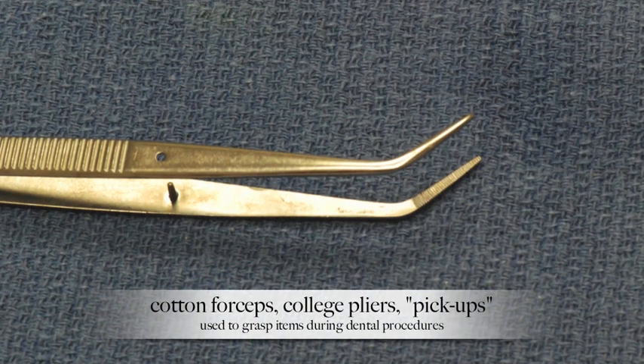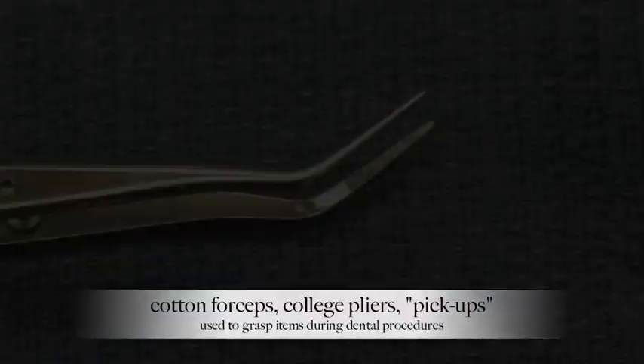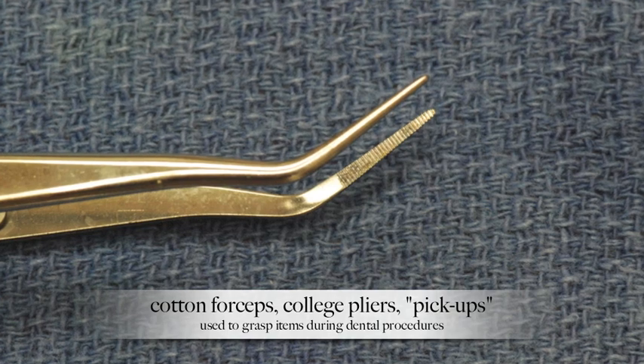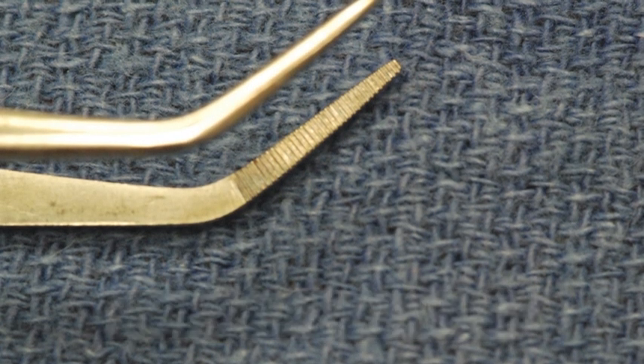The next instruments are called college pliers, also called cotton forceps, or in some circles called pickups. These are a multifunctional instrument and they are used for grasping many small items both outside the mouth and inside the mouth.